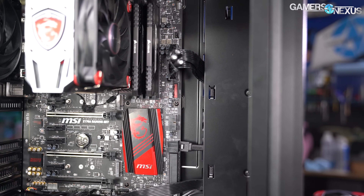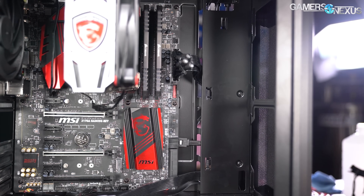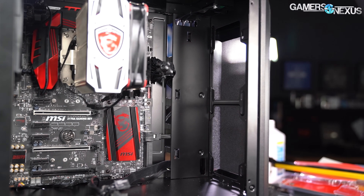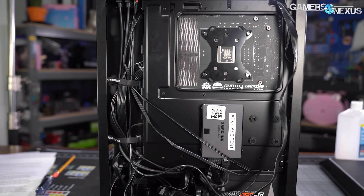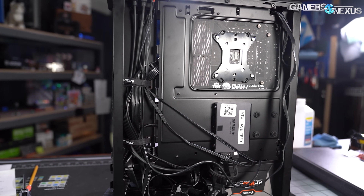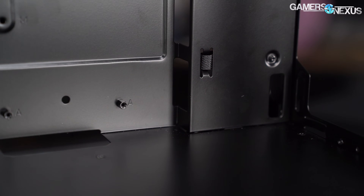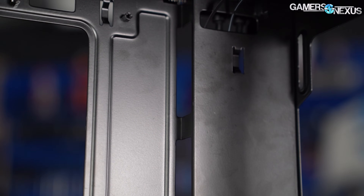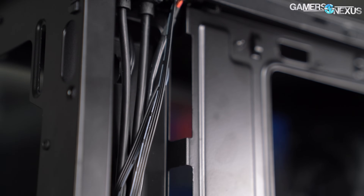The P300A is unfortunately one of the many cases that claims to be an EATX case without being able to fit a full 12×13 inch motherboard. The maximum supported board is 275mm wide according to the manual, but that's a stretch. We found the cable cutouts along the edge of the motherboard for the 24-pin power connector to be both narrow and at an inconvenient angle, with the holes positioned so they point back towards the edge of the motherboard. A 275mm wide board would butt up against these cutouts and block them. This case is no good for motherboards larger than full ATX, and even for full ATX boards, we wish Phanteks would make the cutouts wider to allow better 24-pin cable routing.